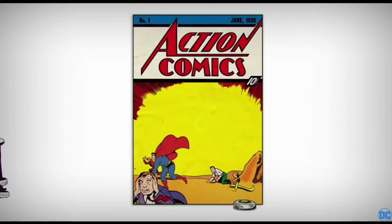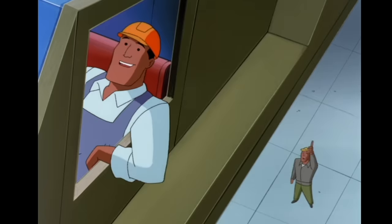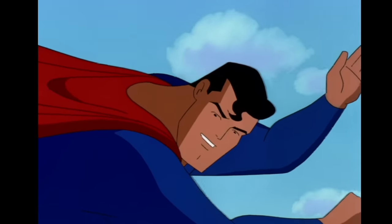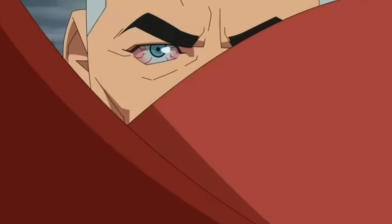Superman is the original modern superhero, the one who, for the most part, kicked off the entire superhero genre. And like anything popular, he has inspired a legion of similar characters. Characters like Fawcett Comics' Captain Marvel, Marvel Comics' Gladiator, and Image Comics' Omni-Man.